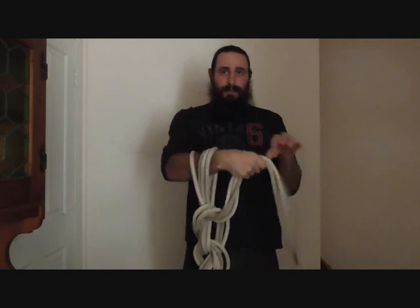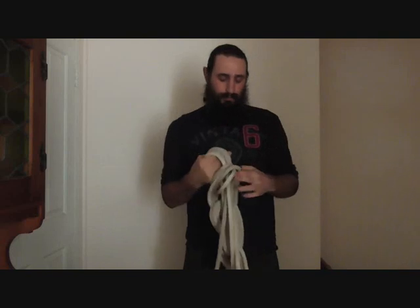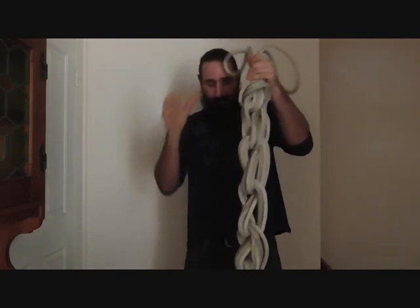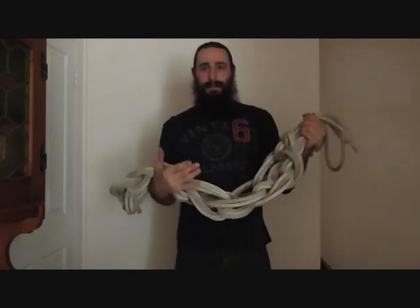Almost there. Then when you get to the end of the rope, we will just pull the remaining all the way through and there you have your complete climbing line, all nice and compact.